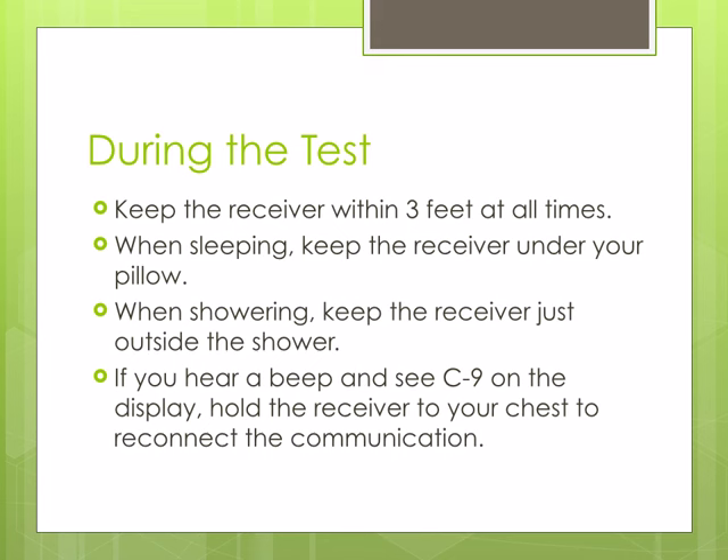If the receiver beeps and the display shows an error message C9, that means the capsule and the receiver are not communicating. Hold the receiver up to your chest for 20 to 30 seconds to re-establish the communication with the capsule.